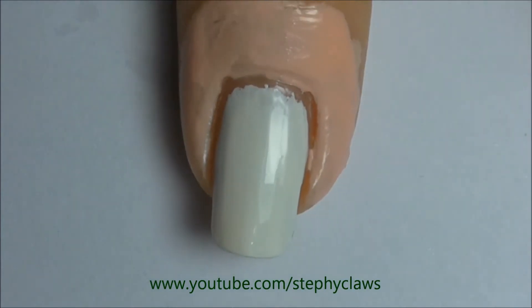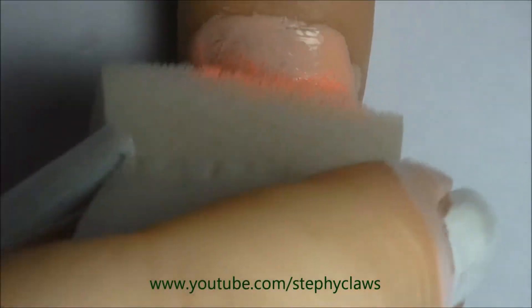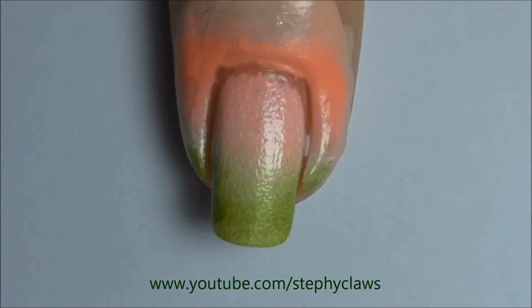Now dab this onto the nails to create a gradient. Repeat the process until you are happy with the opacity of the polish.